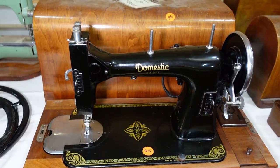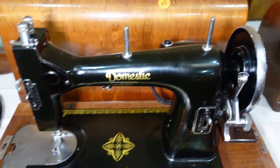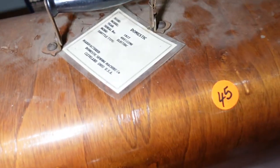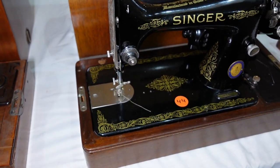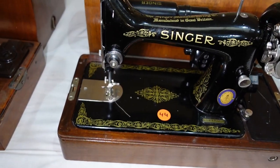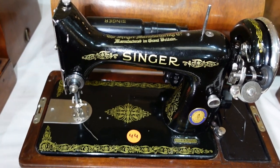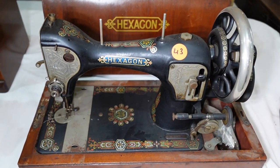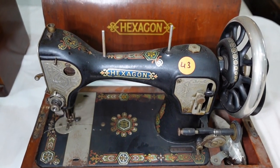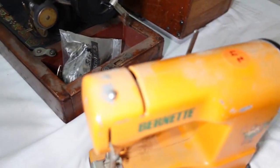Another domestic rotary — what a nice example there. 1927 electric, made in the USA. Nice little 99K there, Centenary version, in pretty good condition. Hexagon — that's an interesting looking machine. I like the look of that one. Another little toy there — Burnet.